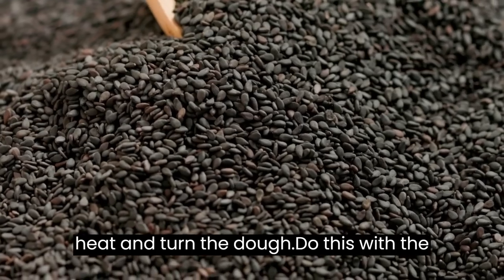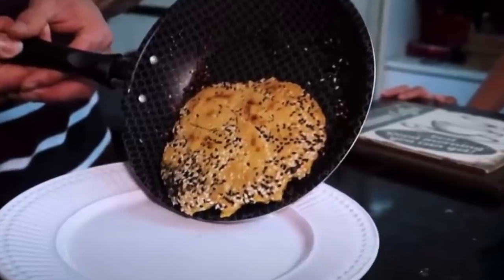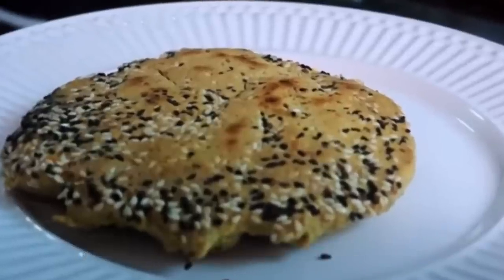Turn off the heat and turn the dough. Do this with the pan covered. It is delicious and good for your health. Thank you for watching!